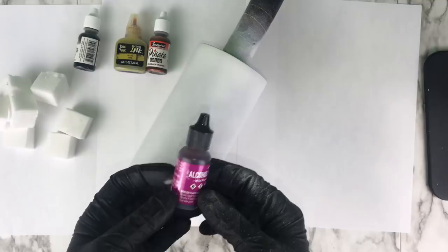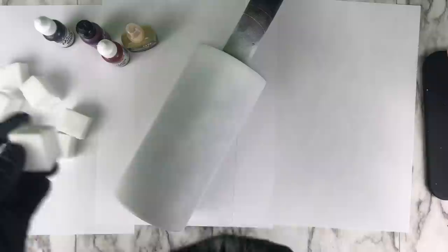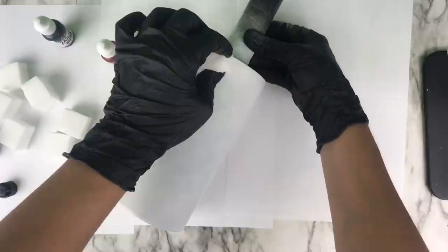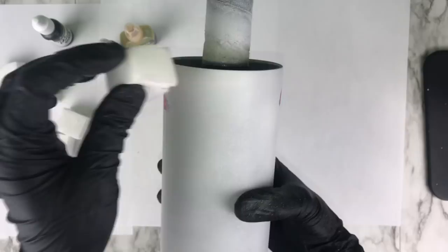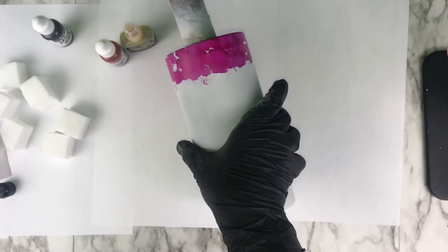Once your tumbler is fully dry, grab your alcohol inks. I'm using plum, orange, black, and a really pretty yellow — a couple of different brands, all listed in the description. I cut up a magic eraser into cubes for the different colors. The first color I'm starting with is plum, playing around with layering to try to recreate the look. I didn't have a red alcohol ink, so I wanted to create a red undertone — pulling from that inspiration picture which had a lot of red and orange.